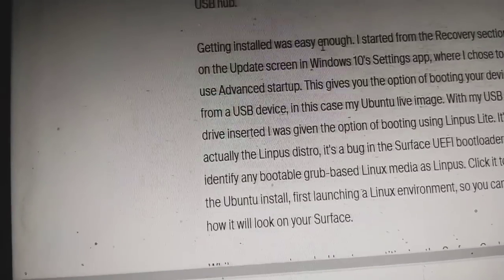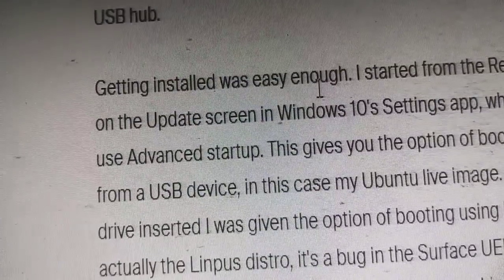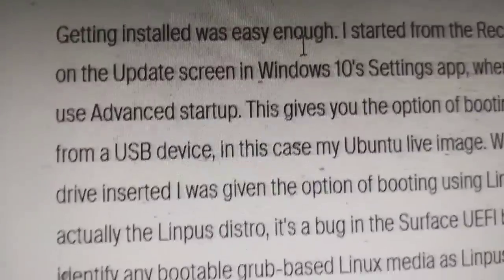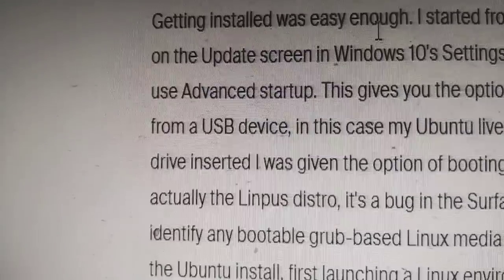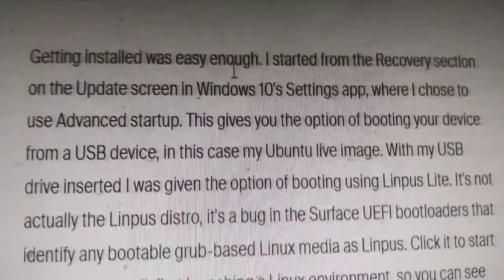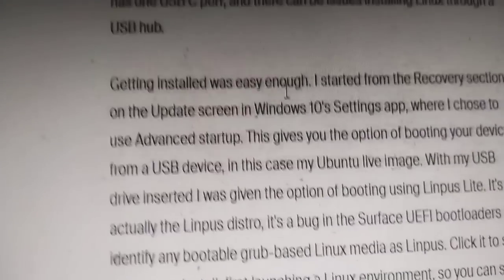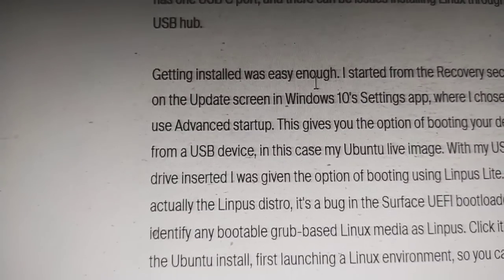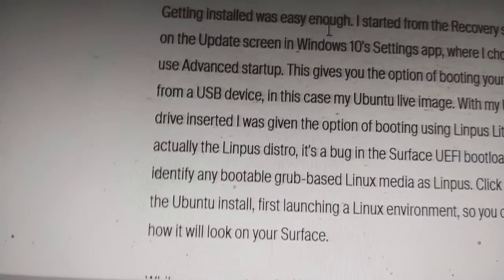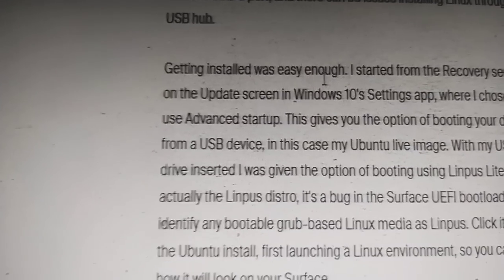Getting installed was easy enough. I started from the Recovery section on the Update screen in Windows 10 settings, where I chose Advanced Startup. This gives you the option of booting your device from a USB device. With the Ubuntu live image on my USB drive, I was given the option of booting — identified by the Surface UEFI bootloader as Linux — which kicked off the Ubuntu installer, first launching a live Linux environment so you can see how it will look on the Surface.